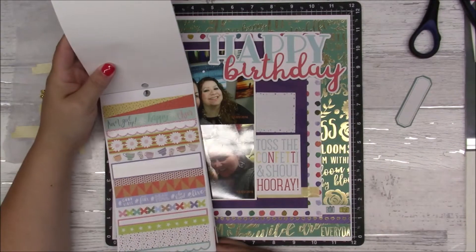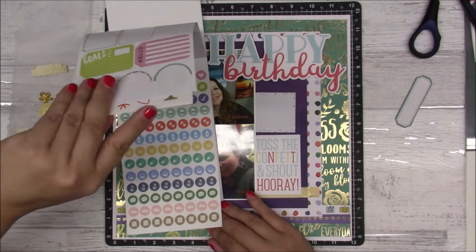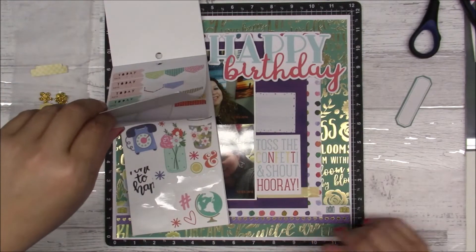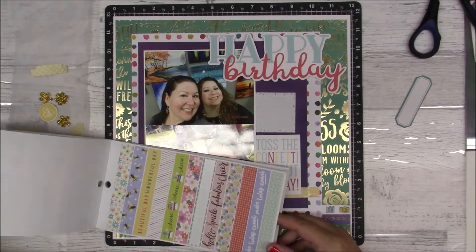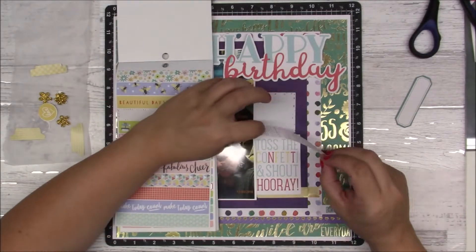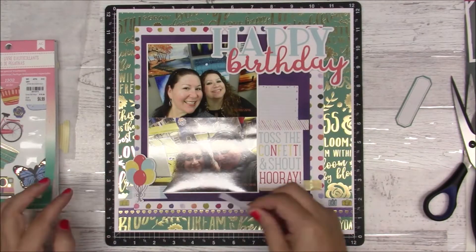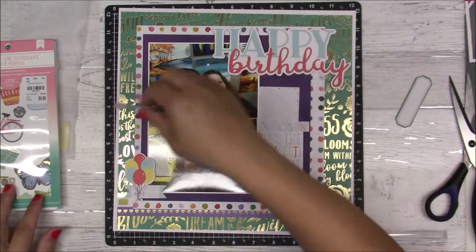That is not going to go there — it's going to be a piece from the sticker book. It's a straight banner piece, and I'm not sure if I cut the banner shape or it was already like that. Actually it's a piece of washi and I cut it into a banner shape because it looked a little too plain.